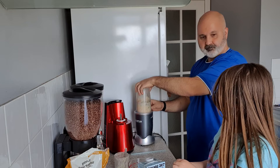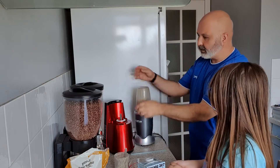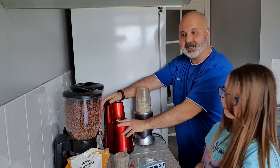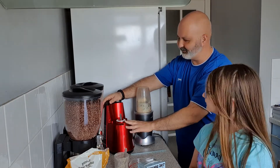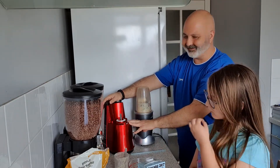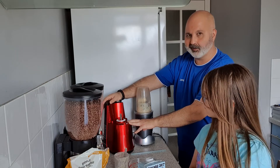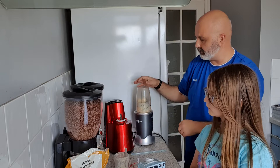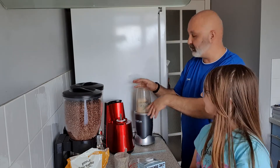I've got my new cold press juicer and it's much better than the one I had before. I'll put a link to it, and if you want me to do a review of it let me know.